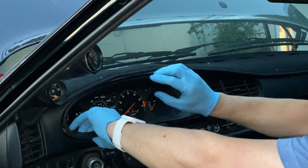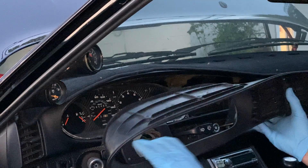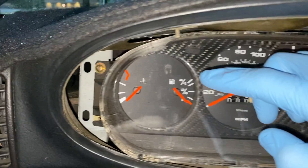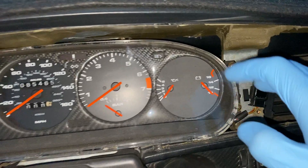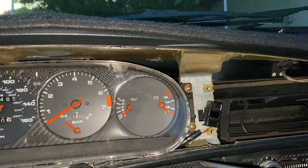Once you have all your screws removed, you should be able to just lift up on this and pull it out. With the bezel out of the way, you can now see the two screws located on each side of the cluster. One is missing, but I'll be removing these three screws, and then we'll need to detach it from the wires located behind it.